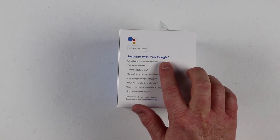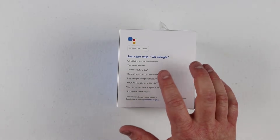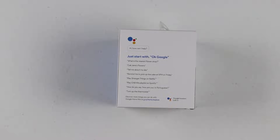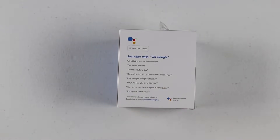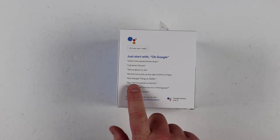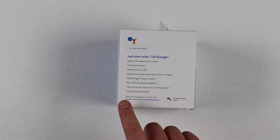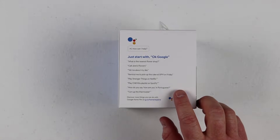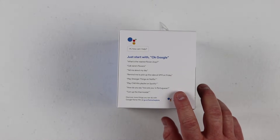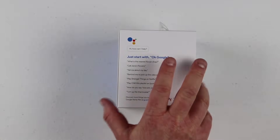You can start with the keyword and then ask any question — what is the nearest flower shop, call Jane's Flowers, tell me about my day. You can now set reminders and it will alert you on the Google Home or your mobile device. You can play movies from Netflix to your Chromecast, and also play music from Spotify or Google Play Music. You can translate a word to any language and change your smart home devices depending on what you have set up.